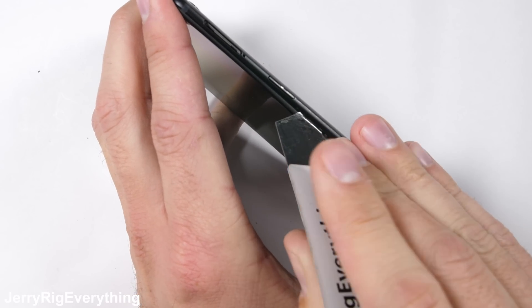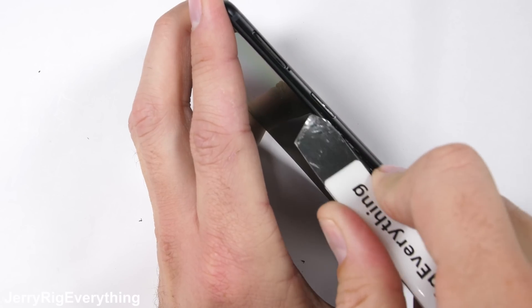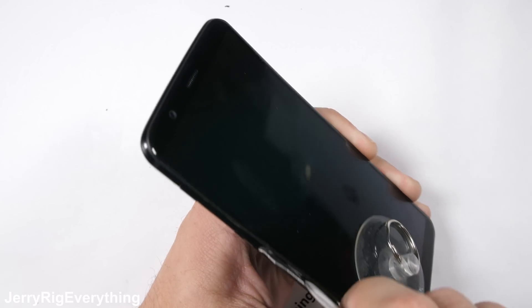There is no adhesive holding the screen down, but the clasps are extremely tight. So as you get one up and out, the rest of them get pinched in harder, making the screen difficult to remove.